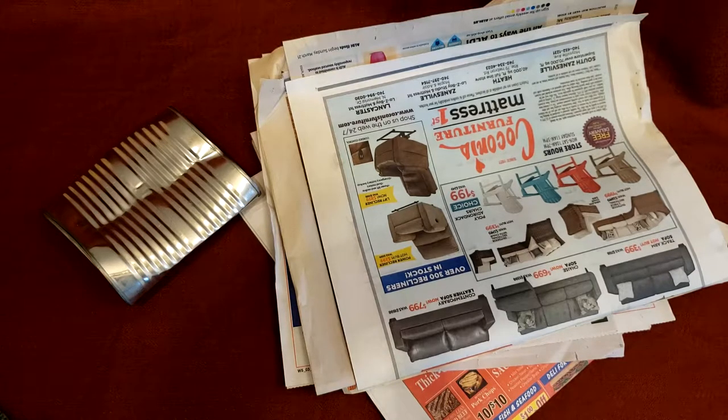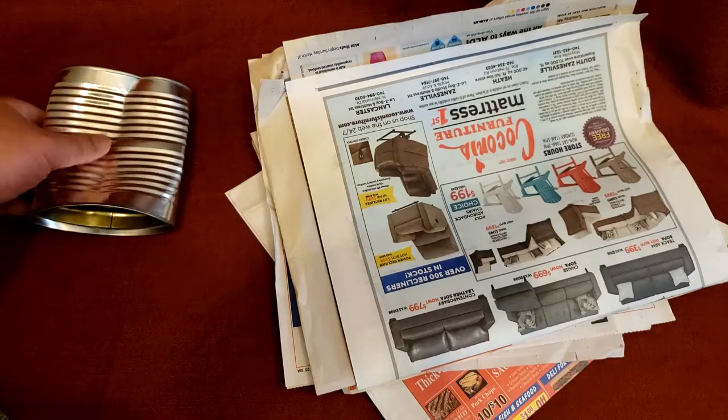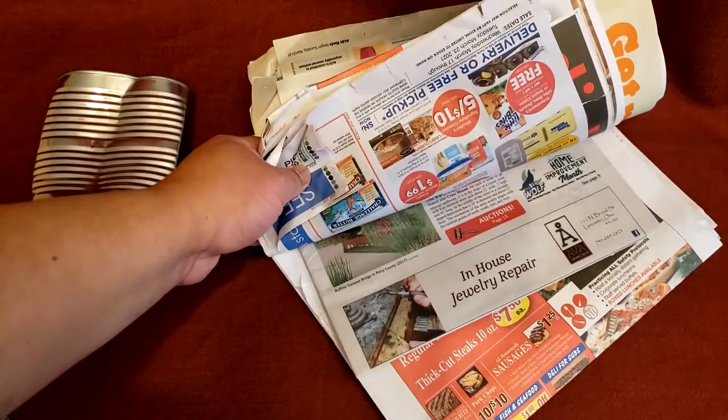For today's challenge, I will be attempting to make bulletproof armor using only one tin can and some junk mail flyers.